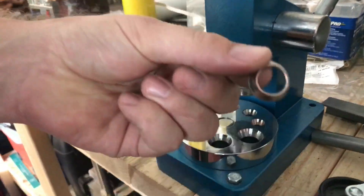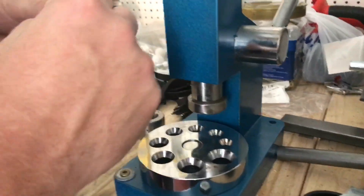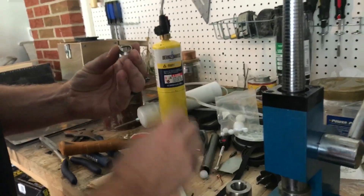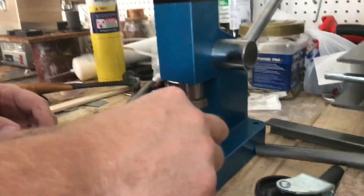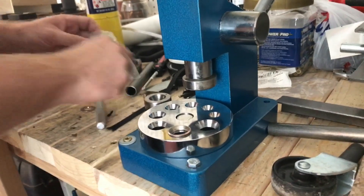You can see it folded it some more. It's kind of a slow process. We'll ream it out a little bit here.